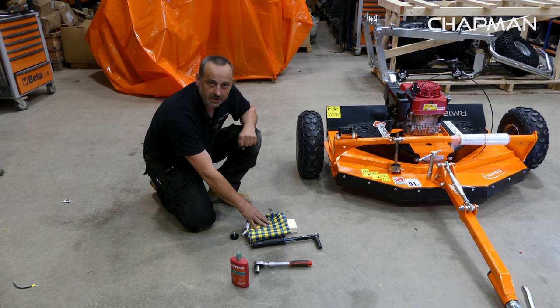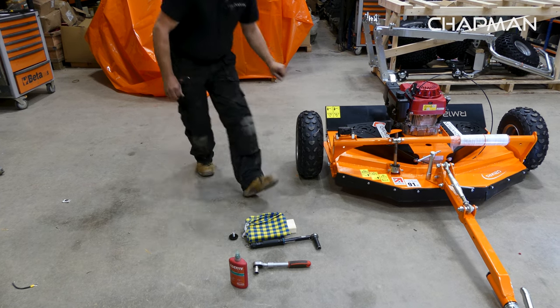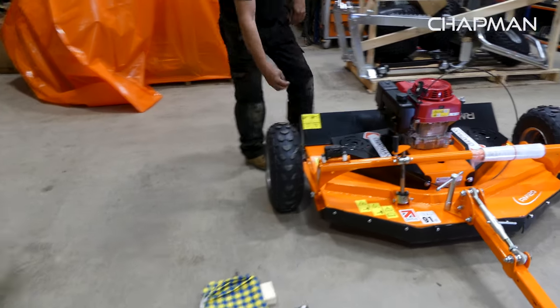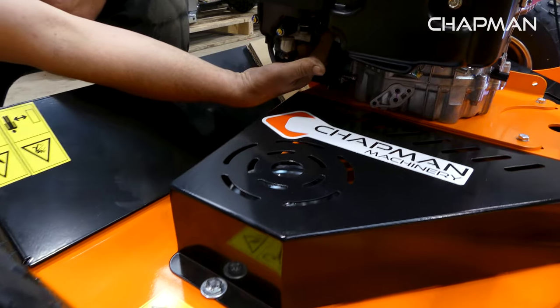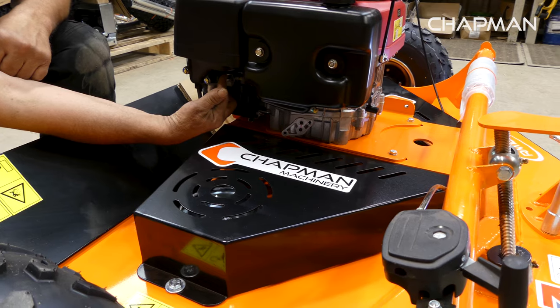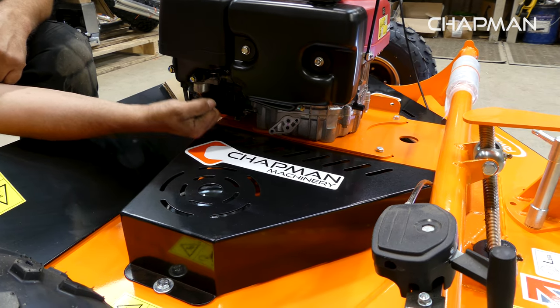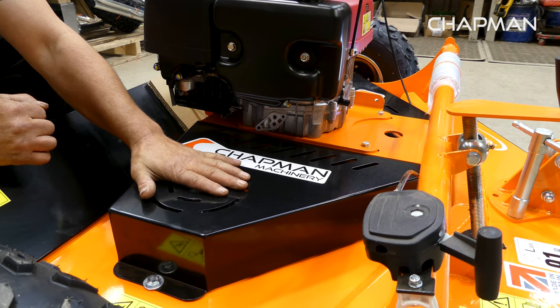We also have a small block of wood and a piece of rag, which is required for when we tip the machine. First on the machine, we turn the fuel tap off, which is down the side here — twist it towards you and that is now the fuel off.